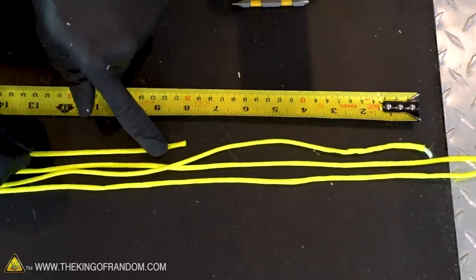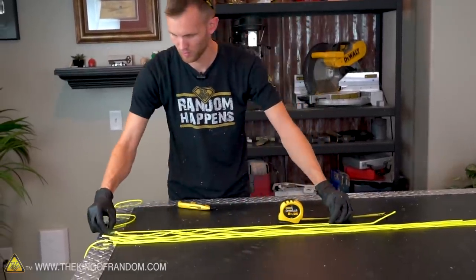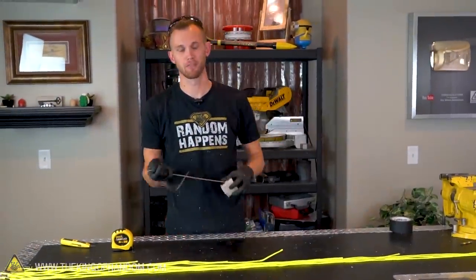Eight inches shorter — cut the tape mark. Ten. There we go. We've got our ten strands of paracord, so let's add some ball chain for weight.